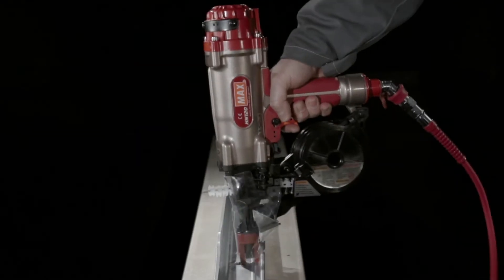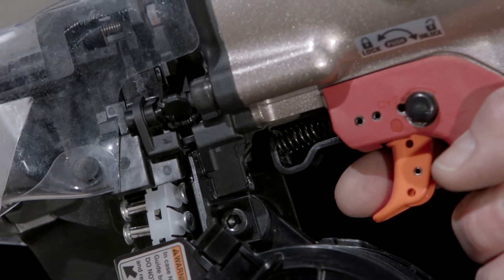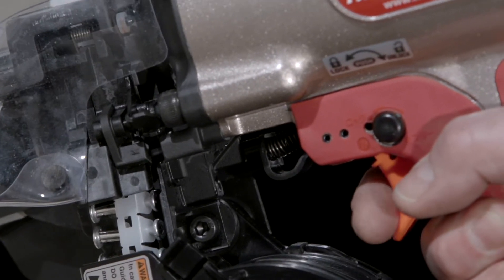No force is needed for the tool to work efficiently, and its soft recoil design means you simply need to hold it in position. This means one-handed operation, and that means high efficiency at the work site.